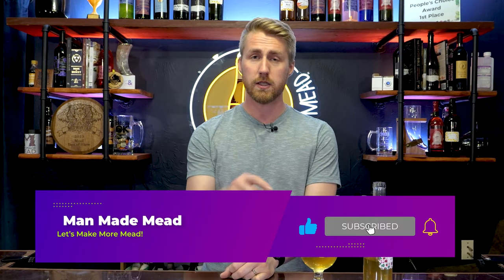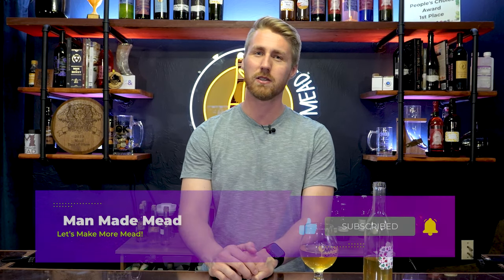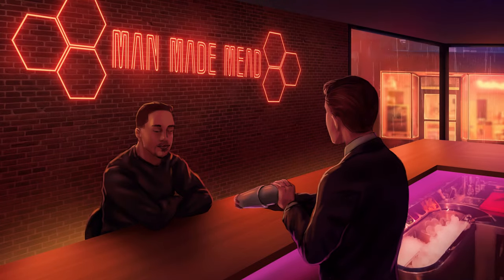Thanks for watching. Hit subscribe — we're on the road to 75,000 subscribers this year, and I look forward to continuing to grow with you as a mead maker. I hope you'll push me forward to grow even more. Join the Discord if you want to chat — it's a lot easier than the YouTube comments. I will see you in the future with another video. Cheers.